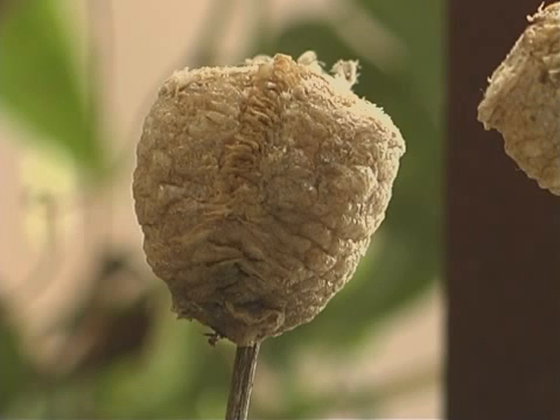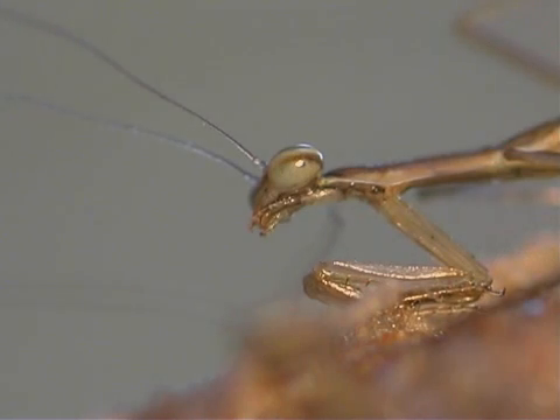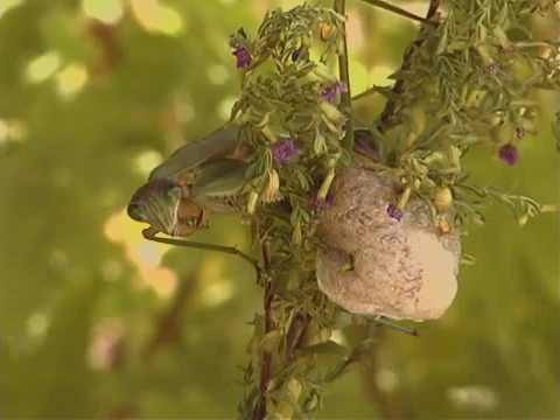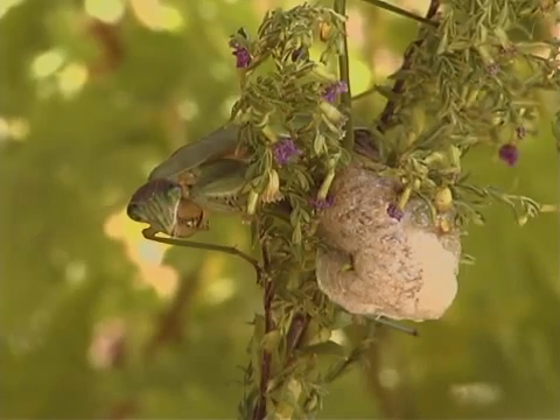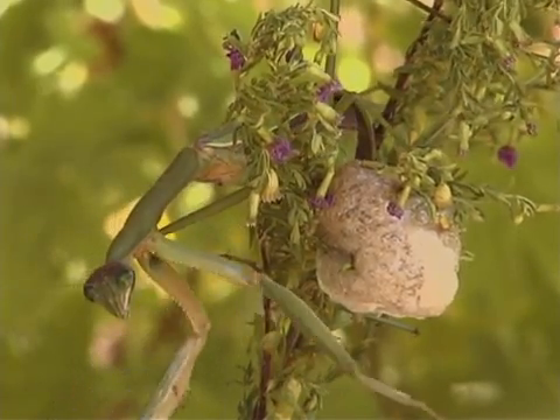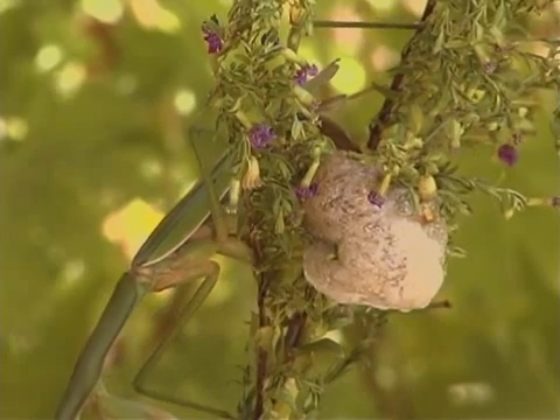The mantis has three life stages: egg, nymph, and adult. This process is called incomplete metamorphosis because there is no pupal stage during development to an adult.